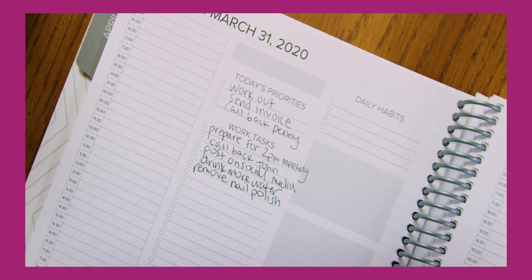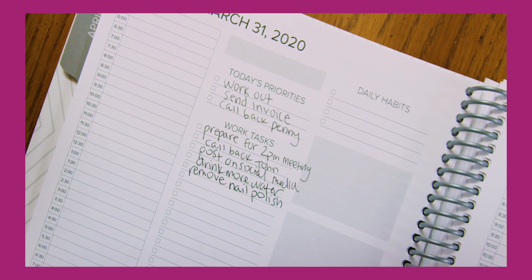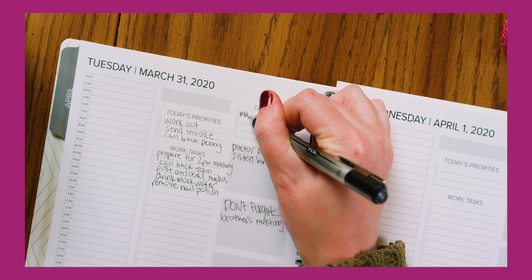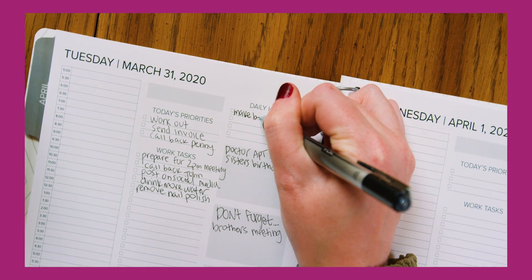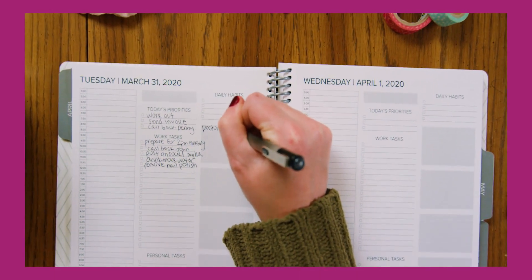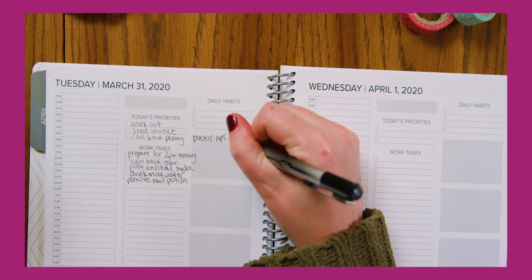Today's Priorities: your space to write down the main things you want to accomplish for the day. Daily Habits: mark off your daily habits — they can be the same or different than your monthly habit tracker. Gray Freedom Boxes: that might sound cheesy, but it describes them perfectly.